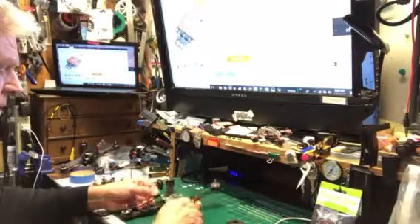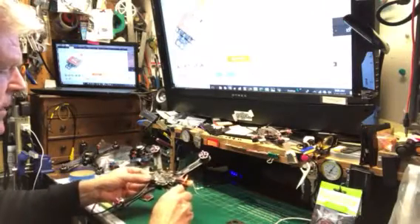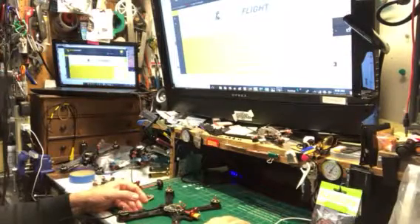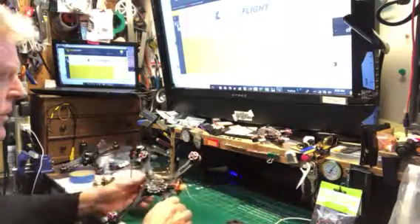I plugged it into the flight controller and this is what I get. In Betaflight, it's just plugged in. Trying to connect, I just get 'Failed to open serial port. Failed to open serial port.' I tried it over and over. So I decided I'd flash new firmware to it.